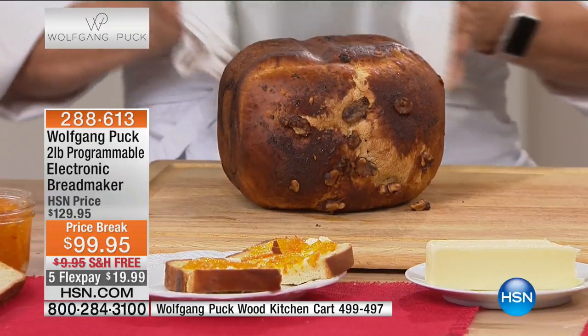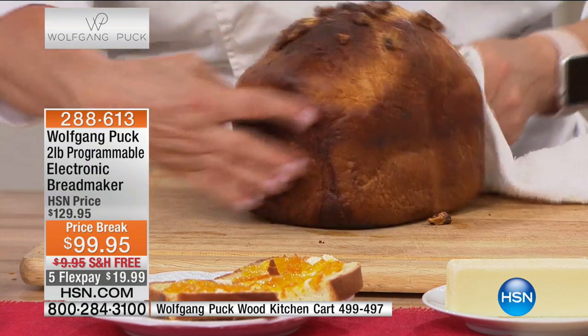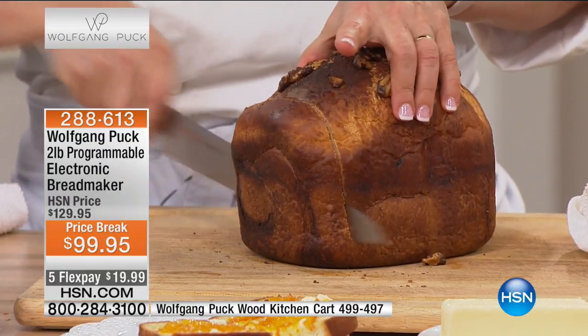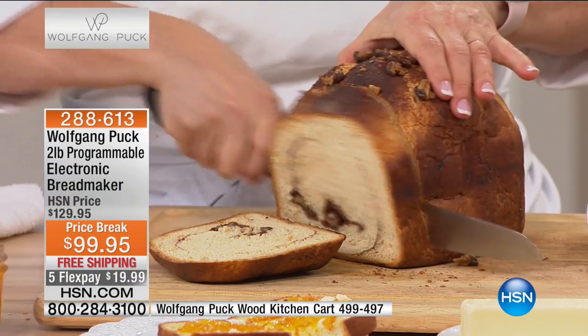There are a lot of jam recipes in here too. Don't forget you get Wolfgang's pizza dough, the famous gluten-free bread, French bread, cinnamon raisin, cream cheese pound cake, chocolate pound cake. Once you do a loaf or two, you're going to be such a pro — you won't even need to refer to the guide.